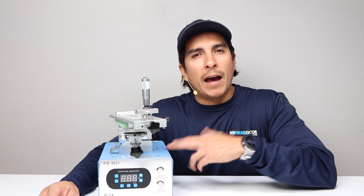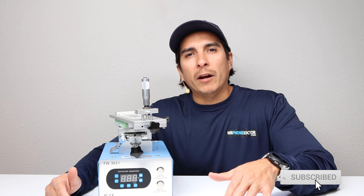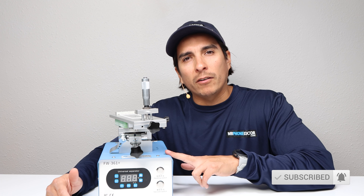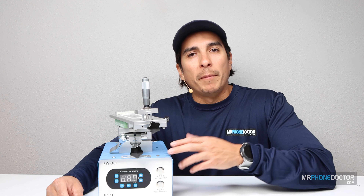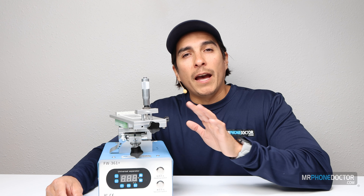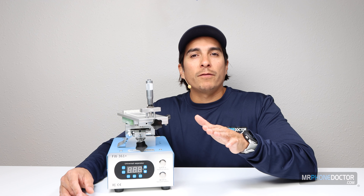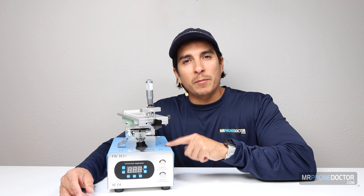I've been getting a lot of requests from you all regarding how long it takes to heat up, how loud is the machine, does it have dual pump or single pump. So today in this video I'm going to do a detailed teardown and show you guys what powers the Forward 361 Plus. I'm going to cover how loud in decibels the pumps are and of course how long it takes for this machine to get up to temperature. So without further ado, let's begin disassembling the Forward 361 Plus.